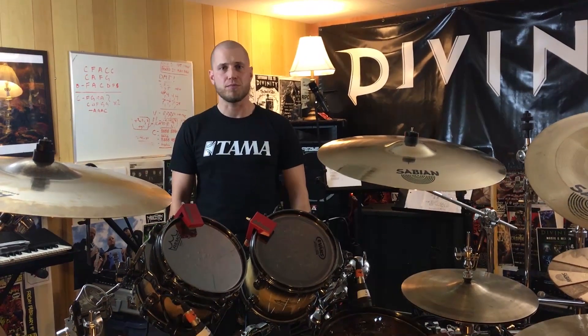Hi, welcome to Drumming with Brett. Today we're talking about Tama Star Classic Bubinga Drums. The year is 2007 and I'm in the market for a new drum kit.